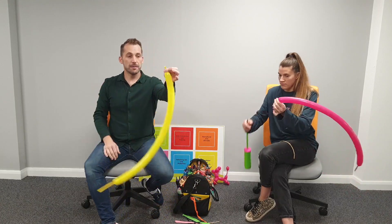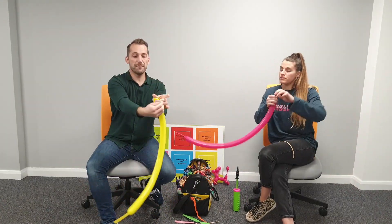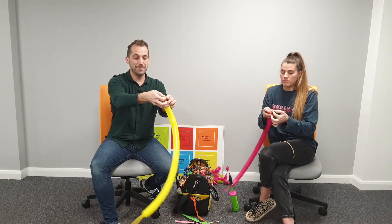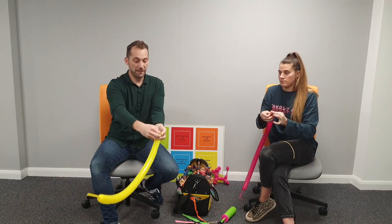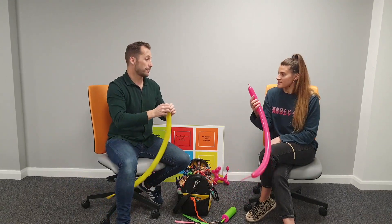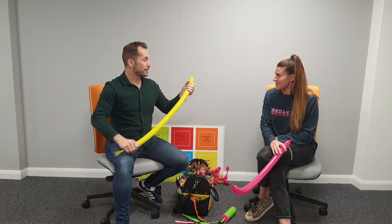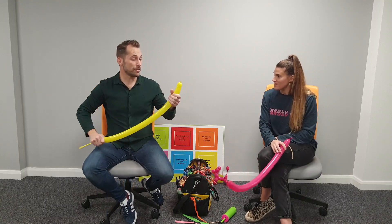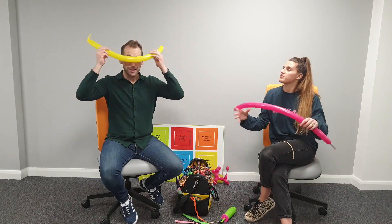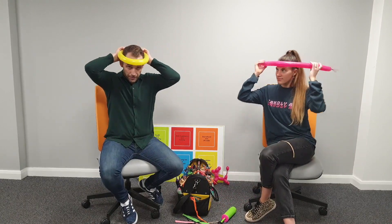Here's how I tie a balloon again: open my thumb, put my finger on top, bring it over, twist my fingers - it makes a big gap to pop it through. Apparently I'm odd - no one else does it like that, but somebody taught me! This balloon is going to go around our head.